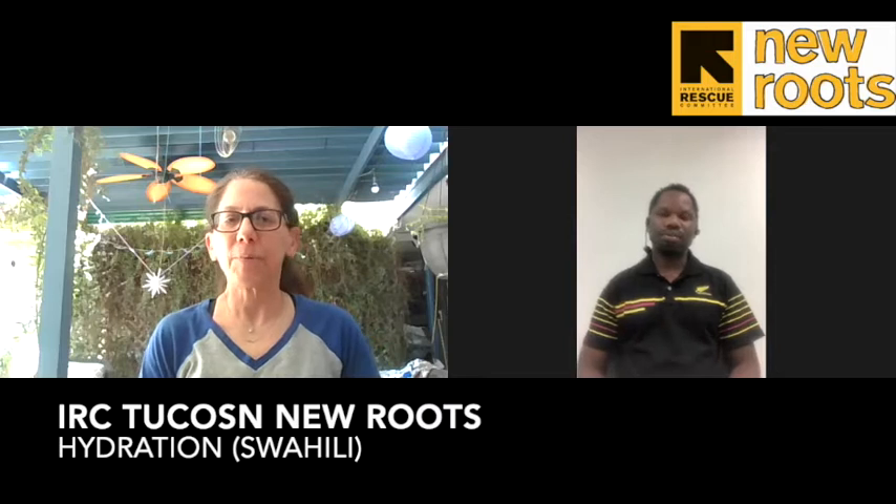When you go outside to work or to work in the garden, it's very easy to make yourself protected and safe. Please always remember to wear a hat, and wear clothing that covers your skin and put on sunscreen.